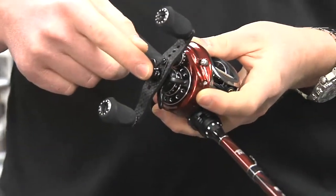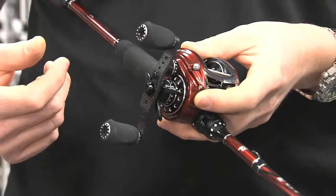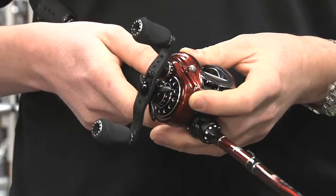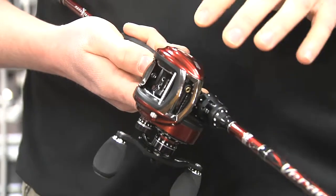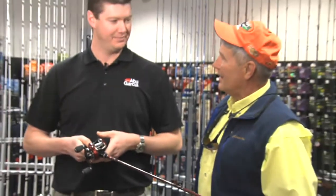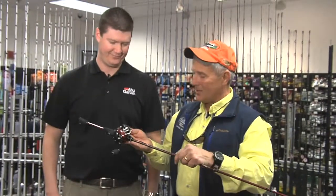It's also got the extended bent carbon handle, so it gives you a little bit more leverage. If you're really burning something up, you can get at it a little faster. And lastly, it uses the Infini Brake system — it's a combination of a centrifugal brake and a magnetic brake, so you can really dial it in for whatever size bait you're casting. I love the low-profile style — this thing is just awesome.